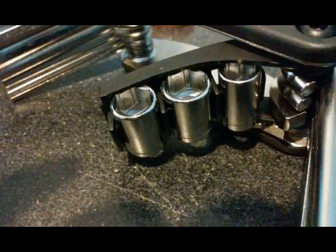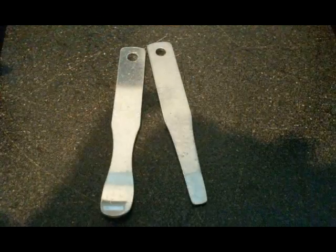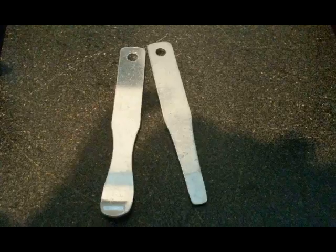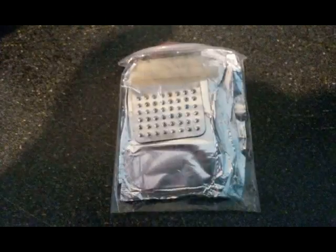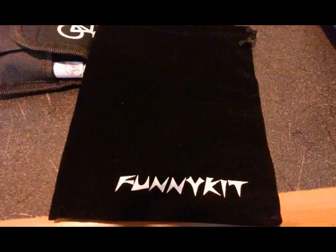You also get some standard wrenches, and then you get a bicycle tire repair kit with all the parts, including the rubber solution. You can put all the smaller pieces into the pouch that they provide.